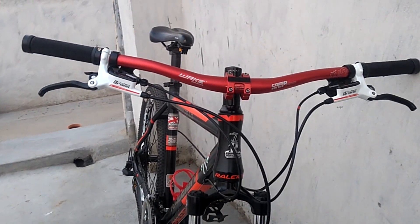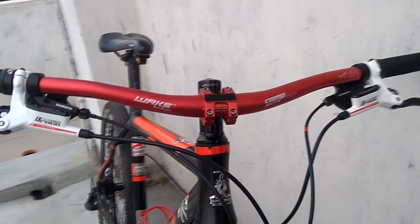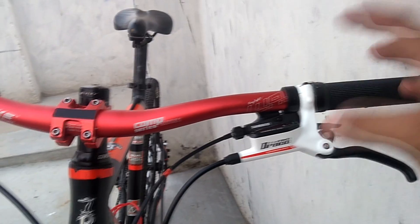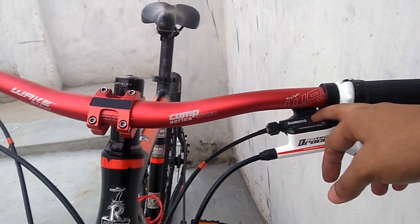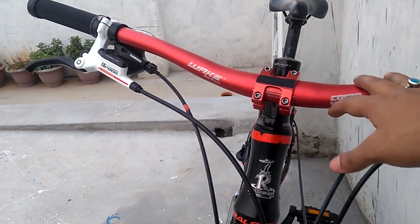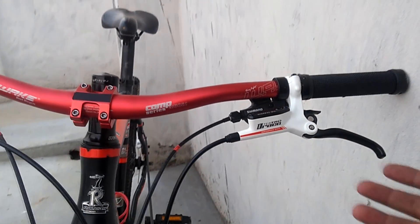Thinking about how much this whole set cost me — it's around 5000 rupees total: 3000 rupees for both the front and rear Tektro Draco brakes, 1200 rupees for the shifters, and 800 rupees for the handlebar and grips. The overall cost is 5000 rupees. As I said at the beginning of this video, we will be opening the package, so let's open it now and see what's inside.